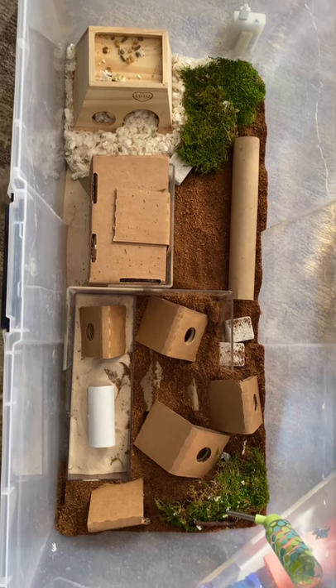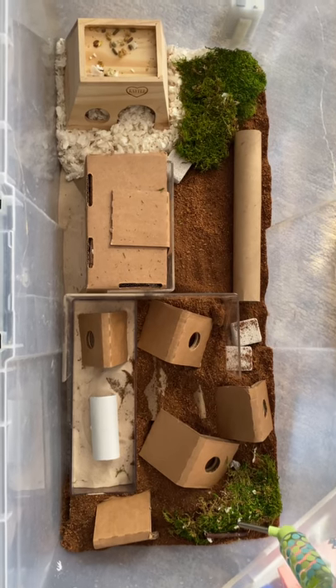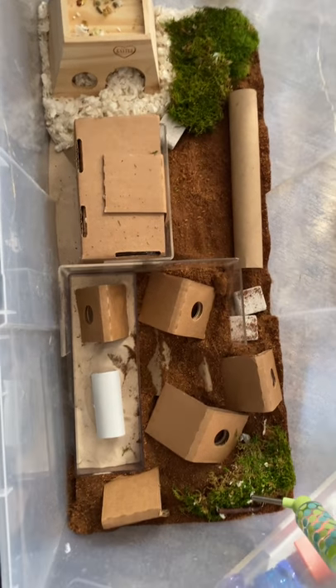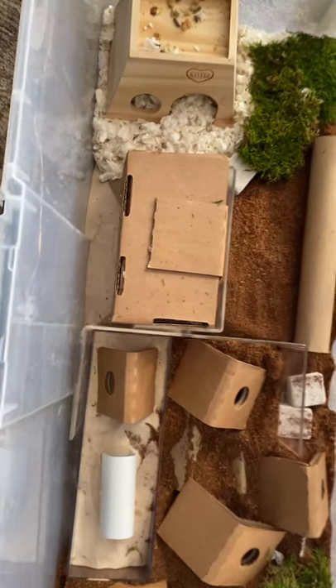This here is my Roborowski Hamster Digging Bin. I created this specifically to help encourage my Roborowskis to do a little more digging, keep their nails trim, and we can use it for playtime and helping with their taming process.